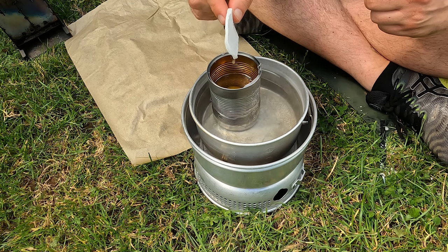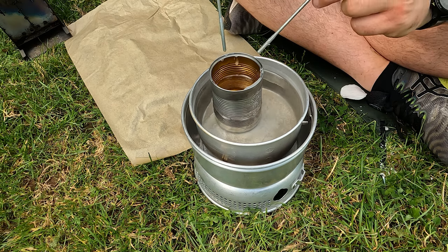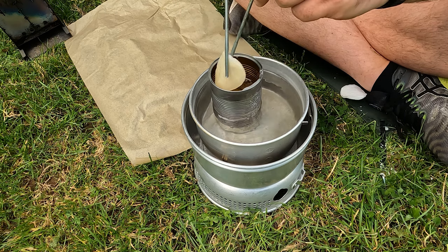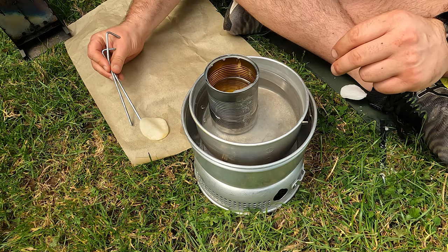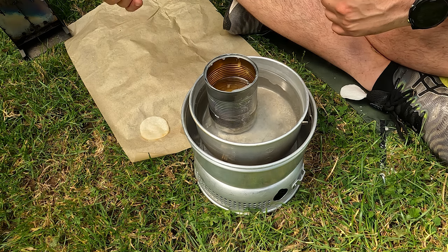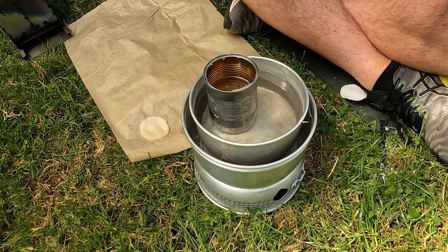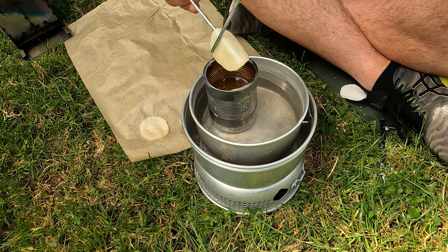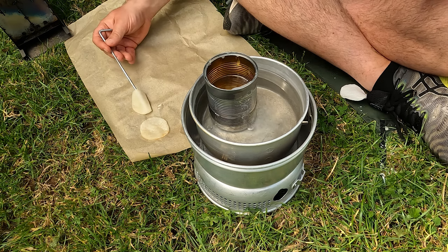For stage one we're just going to drop the cotton wool pad into the melted Vaseline, give it a couple of seconds and pull it out. I've neglected to bring any tweezers so we're just going to use a couple of tent pegs to fetch it out. We just want to let it drip for a bit to get any excess off, and then we're going to lay it out on some baking parchment — grease proof paper, anything non-stick like that that you can peel them off easily later. I'm going to make a whole batch of these.